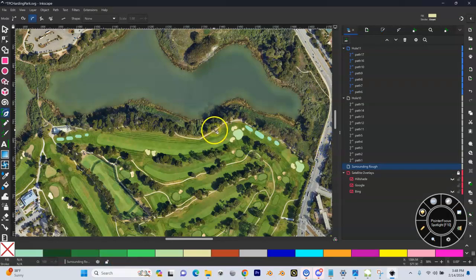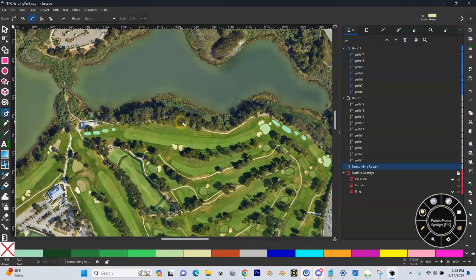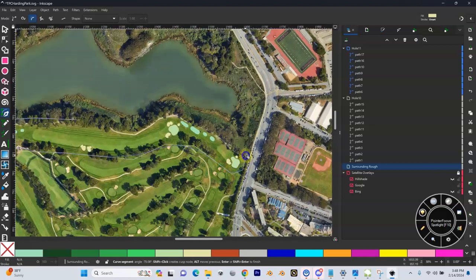At this point, it's not important what we assign this. It's just going to serve a function to see if we can cut it — it's going to make sense here in a second. So I've got my draw tool, my pen tool. I'm in my surrounding rough folder with my bezier on, and I'm just going to draw a shape really quickly.